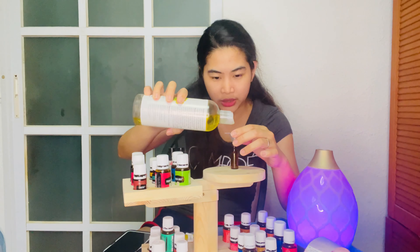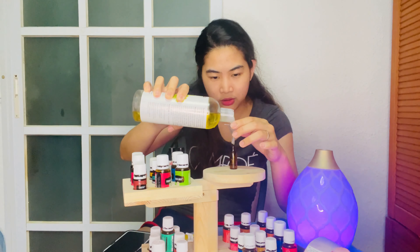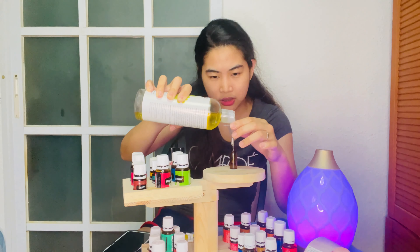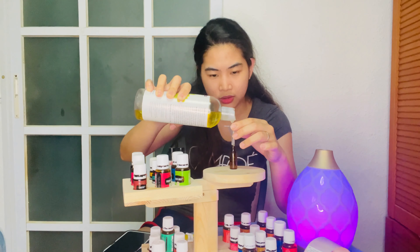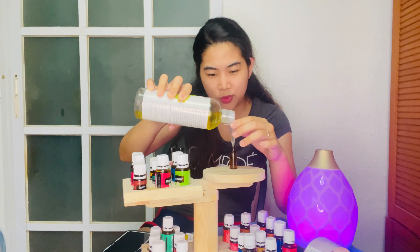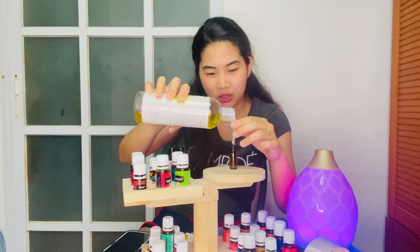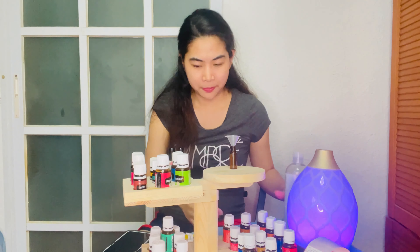After that, add your carrier oil. You know, a 5ml bottle will last you a long time — months — even with daily use. A 5ml typically lasts me about 1 and a half months, and a 10ml lasts about 2 to 3 months for daily use. And we are done with all three blends!